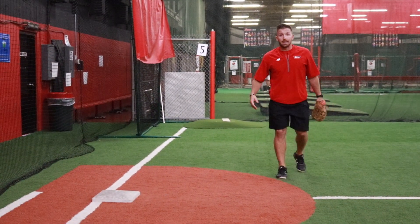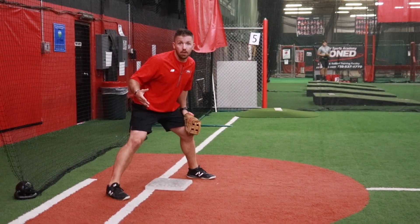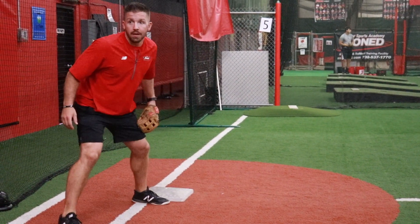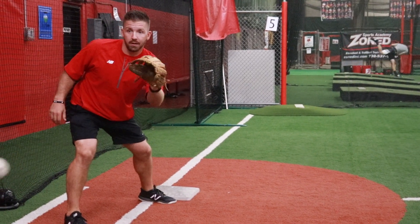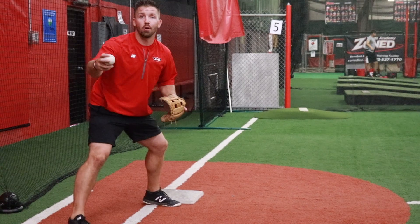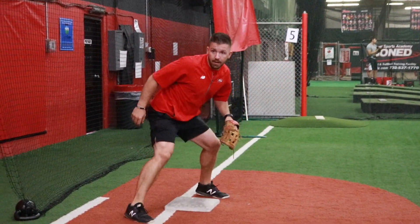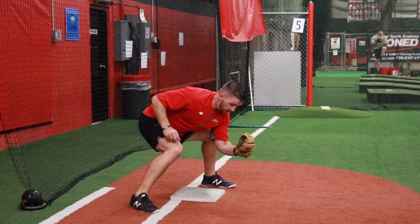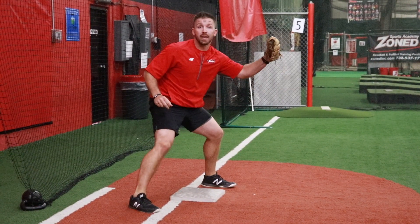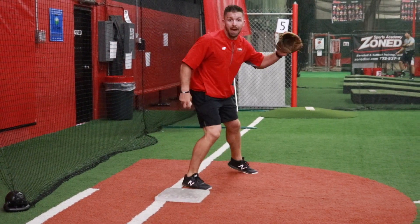Once he gets to the base, we want to straddle the bag. The reason we straddle the bag and don't start in front is because if Duke throws me the ball and I catch it out here, that's gonna take a long time for me to go back and make that tag. The ball is gonna travel faster than your glove will. So we get to the bag as quick as we can, we straddle it, we take that throw, and then we want to think down and up as quick as we can. We don't want to be catching the ball out here and reaching, and we definitely don't want to be back here.